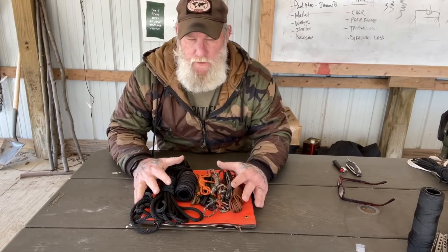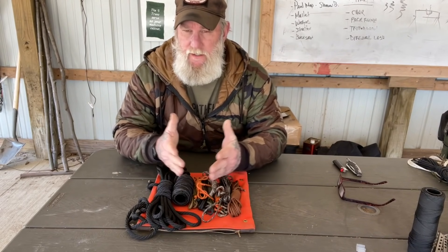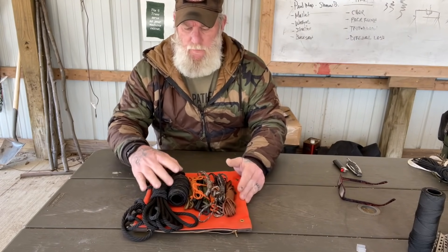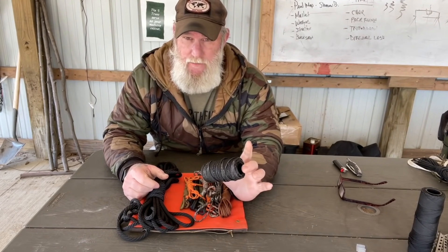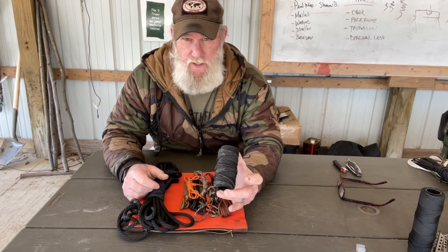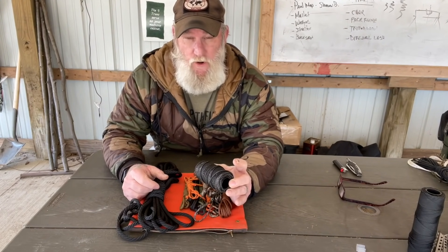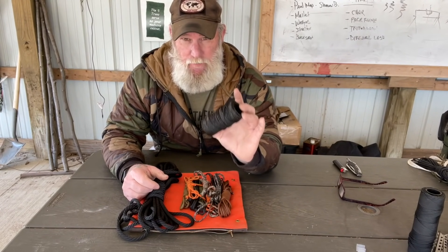Generally speaking, I have three different types of rope, cordage, or line in my backpack. The smallest diameter stuff I carry is #36 bank line, and I consider this my expendable cordage. If I'm going to cut cordage — for a lashing or something like that where I need to cut off a length — this is what I'm going to use. Bank line is expendable cordage.